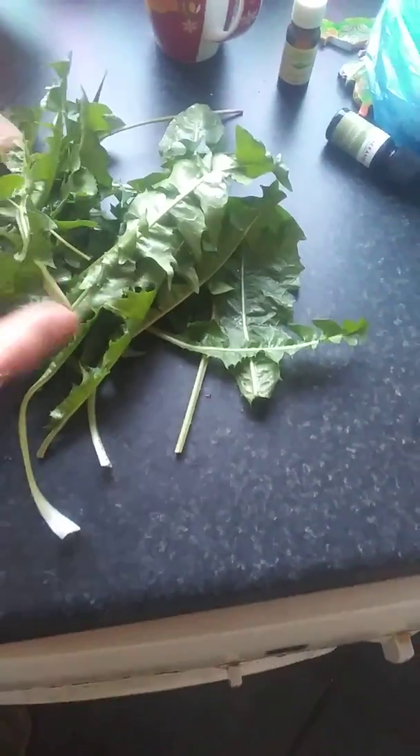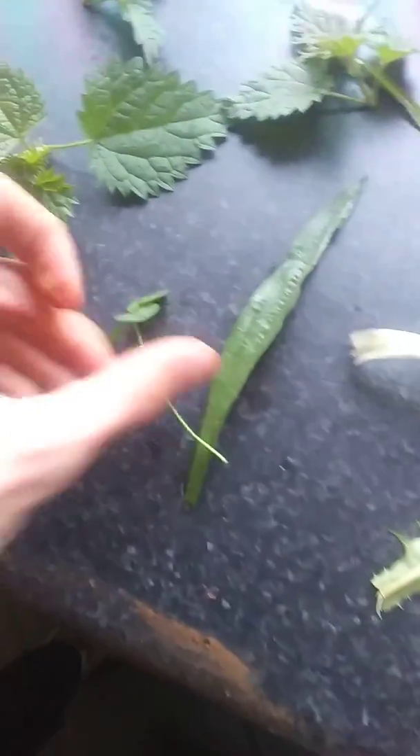Nettle tops you just harvest at first — just the top inch or so, approximately the new leaves. Generally new leaves are better to be honest. I'm not going to wash these. Oh, here's a clover — a three-leaf clover. That's edible and juiceable too. I deliberately picked that.